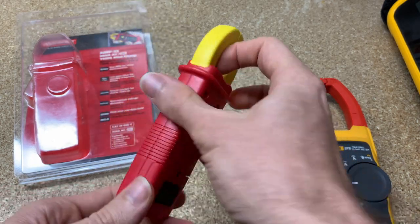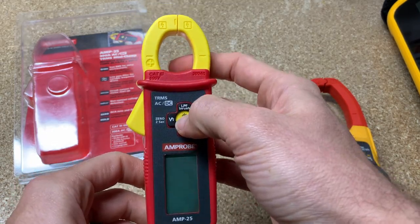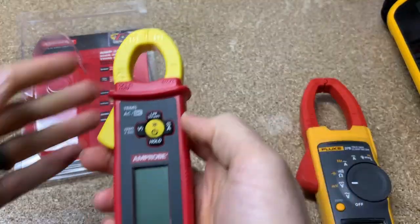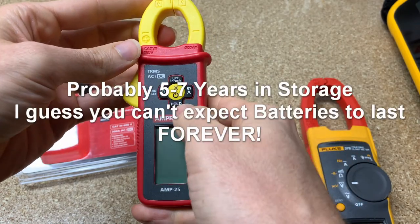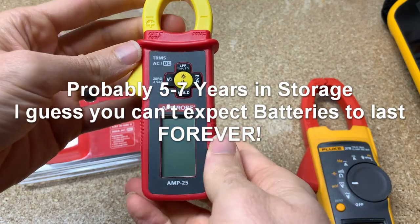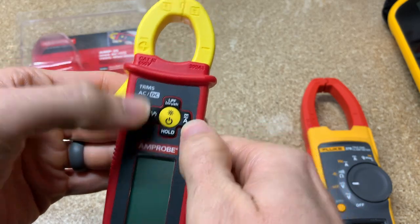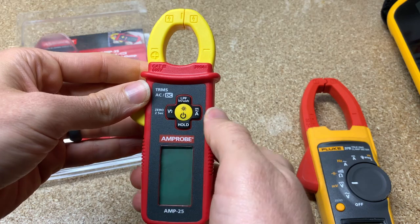So anyways, if you want something small to fit in your pocket, check this out. Turn it on and see if it's got any juice. This particular clamp meter has been sitting in my storage unit a little too long, so the batteries are dead. But you can see a couple things you can do: AC or DC current with the jaws. It's nice and small, which is really the main selling feature.